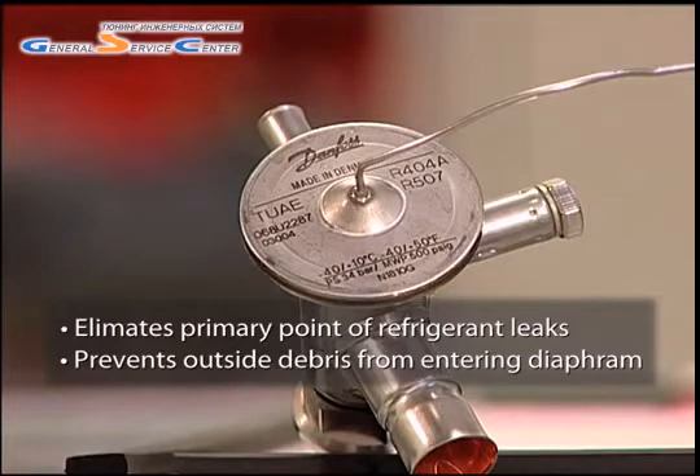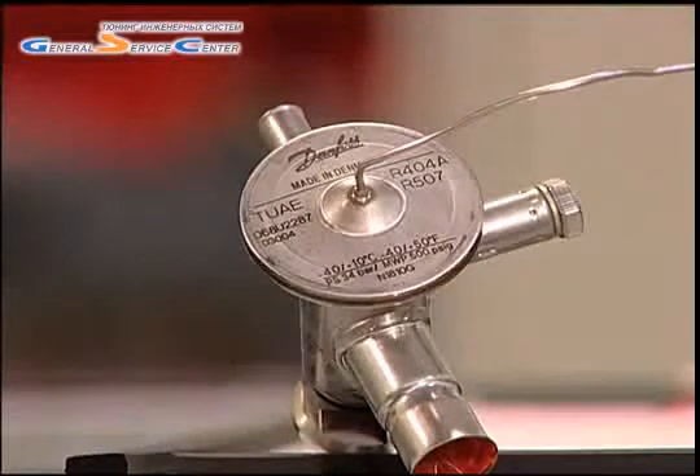something very likely given the dirty environment in which TXVs are typically installed and serviced. Very small particles of debris have been shown to rapidly wear through the diaphragm, greatly reducing TXV lifespan.